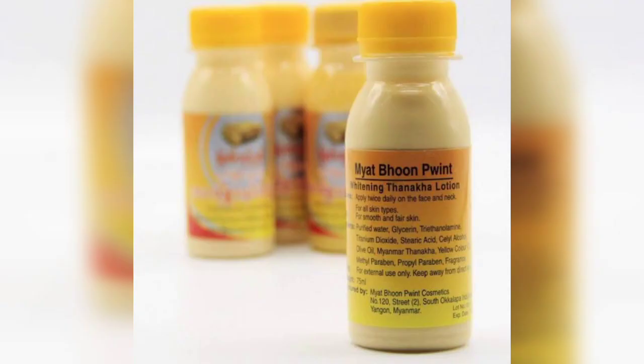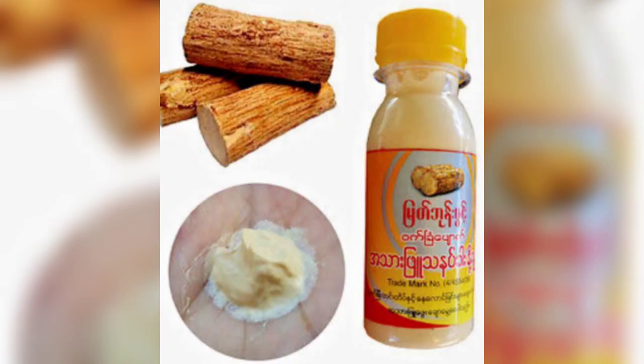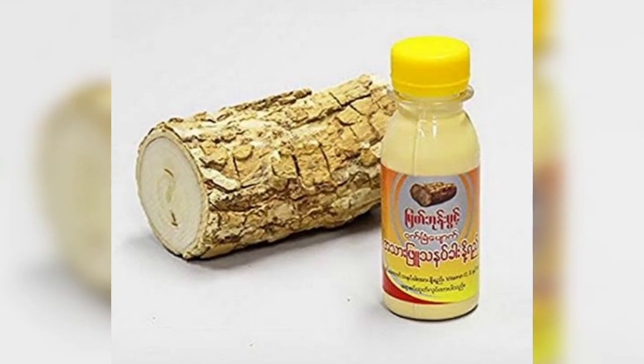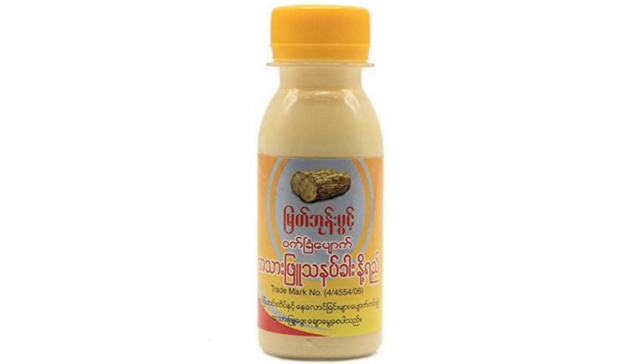This product helps to even out your skin tone, and when you use it, you can see an instant skin tone improvement. It has a smooth, creamy consistency and an off-white color. You can use it to brighten and lighten your face. You should try to use it both day and night.